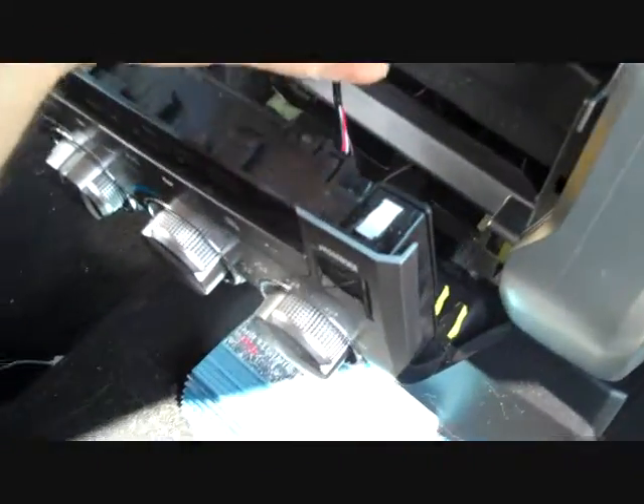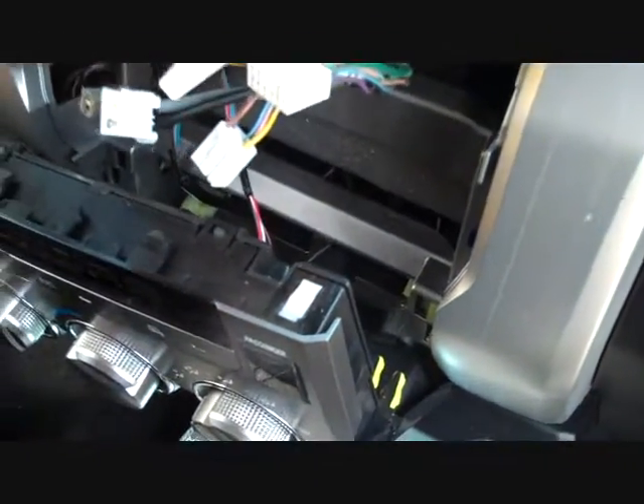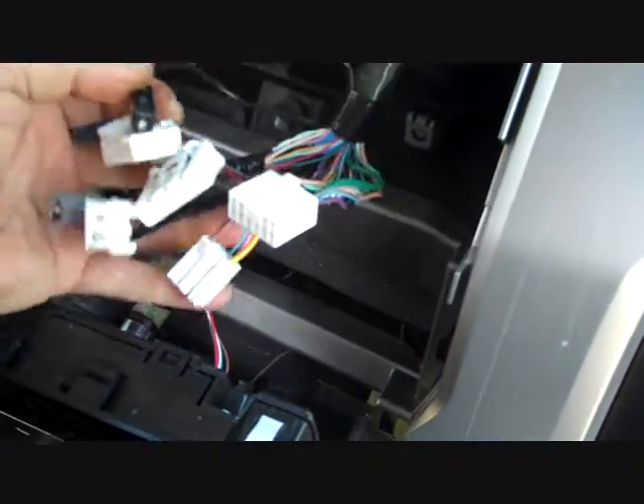Here in the dash we have all the connectors that are going to go back into the radio. These connectors are all different — they go back and fit only one spot. We have several antennas for GPS and so on, and we're going to show you how this will all plug back in.